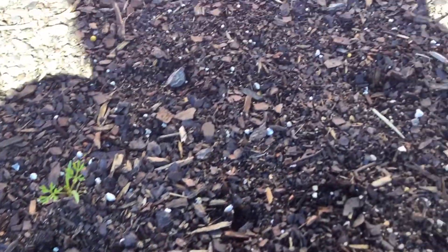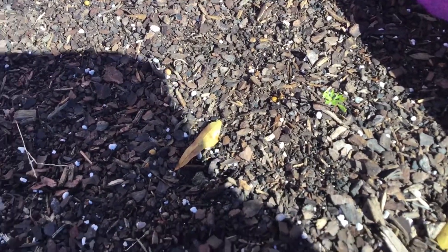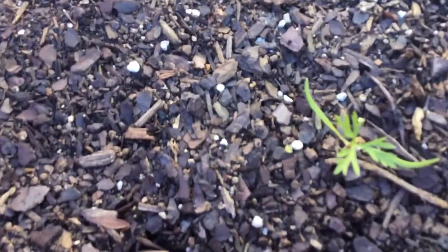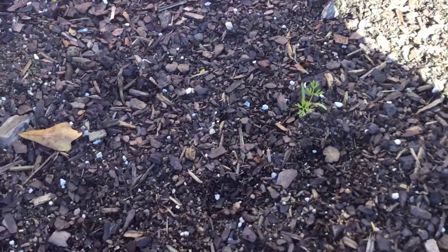I got a few that did germinate, and I actually added some more to this basket — I think it was last week — to see if I could get some more food growing. But I didn't see anything pop up as of yet. I'm gonna keep looking.